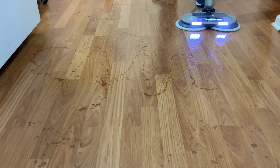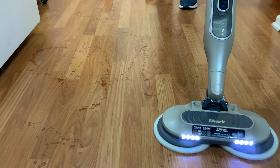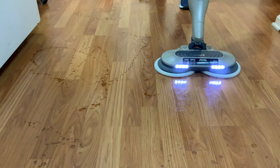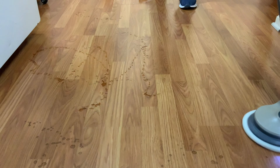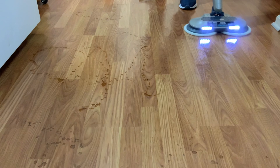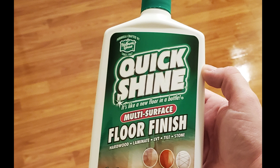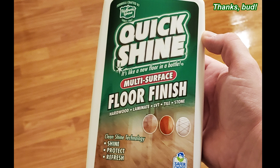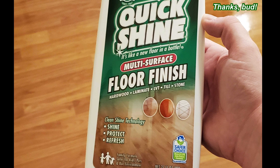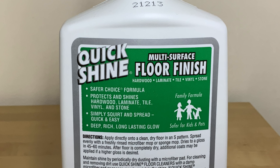Unfortunately to my surprise, the floors looked pretty bad the next day after this test. The soy sauce, mixed with the steam, left a chalky residue all over the entire floor, so I had to re-clean them. I was initially worried the steam mop had damaged the floor, but I was wrong. After steam mopping the floors one last time, I polished the floors again using a different product. This time I used Holloway House Quick Shine Floor Finish. A friend recommended this product to me and this was my first time using it. This worked a lot better than the Pledge I was using before, so this will be my go-to from now on.